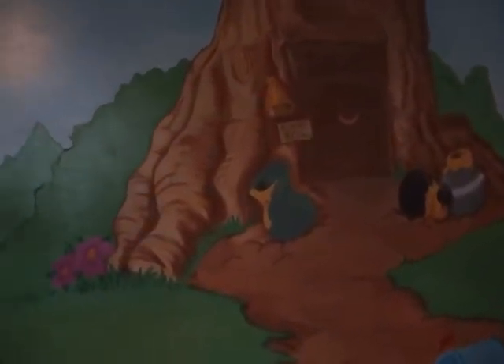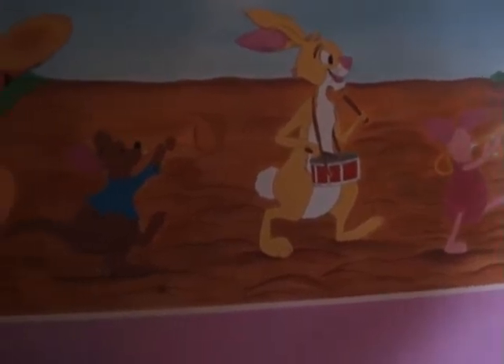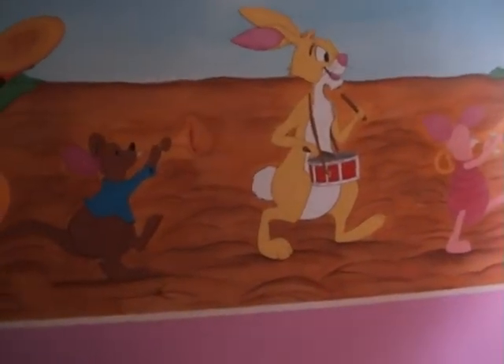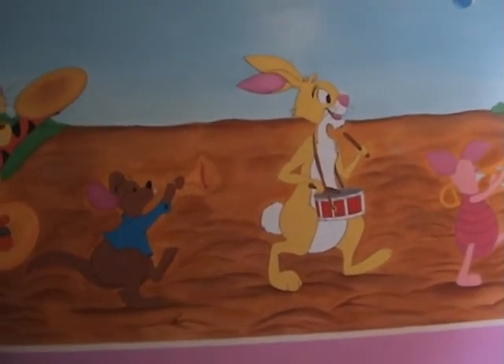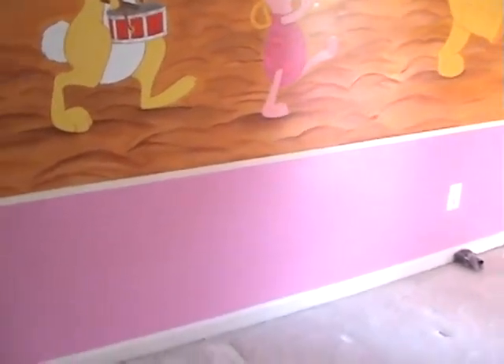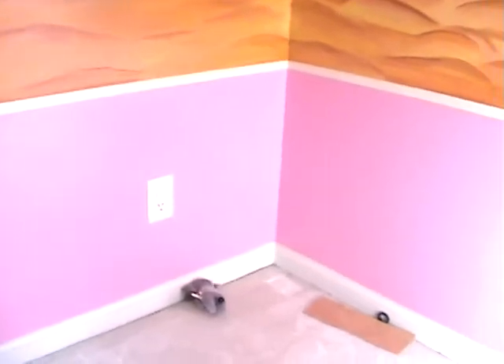This being my first mural, it came together pretty simply because I did a lot of research and practice before I laid anything down on the wall. I did a lot of rough drafts, and to my surprise it came out very nice. For the bottom portion, I wanted the mural to start from the bottom up, but knowing she would have furniture in the room, you'd be unable to see the characters — so I started the mural about two to three feet from the ground.